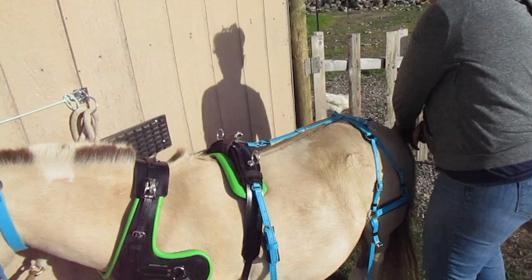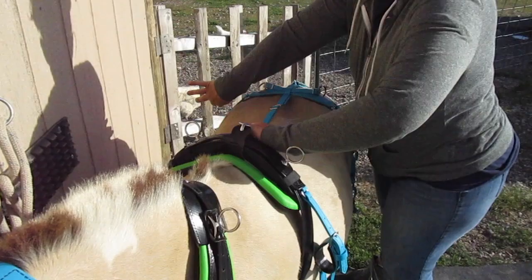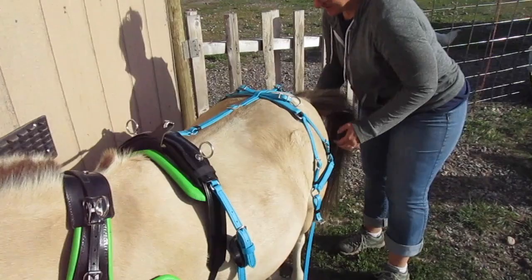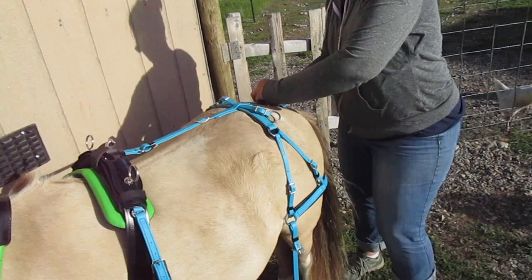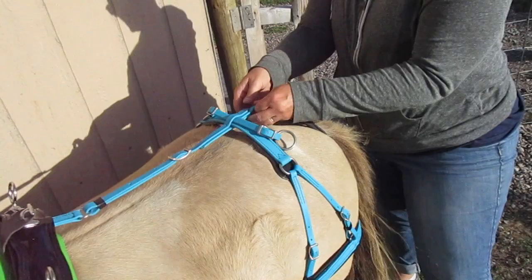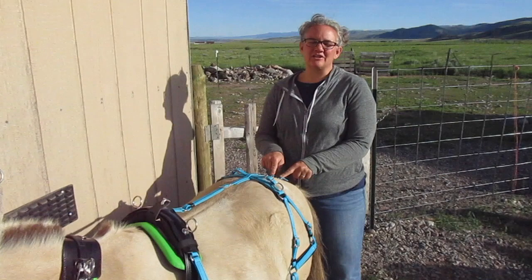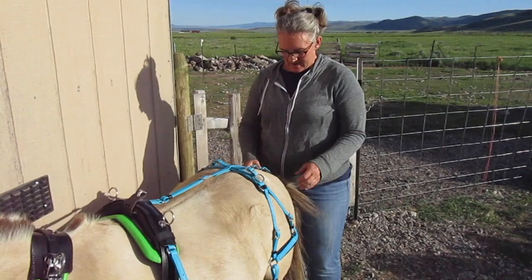Undo your crupper before you adjust your back band so you're not giving them a big old snuggie. Adjust this a little bit shorter. That definitely picks it up more. And then we'll put the crupper on the biggest holes. Make sure your crupper is buckled on the same hole on each side or you can make them sore under their tail too — especially donkeys. I've had several people contact me saying their donkey has owies under their tail and every time their crupper is buckled differently on each side, one side higher than the other, and it just pulls and rubs underneath there.